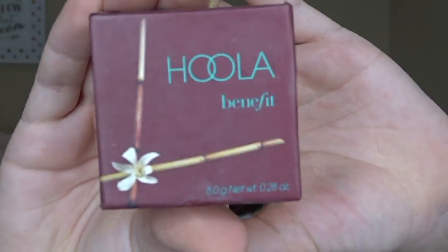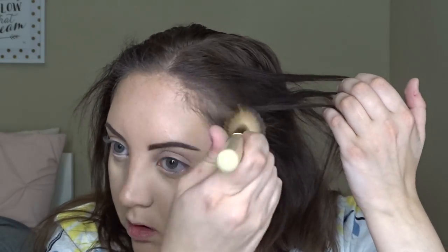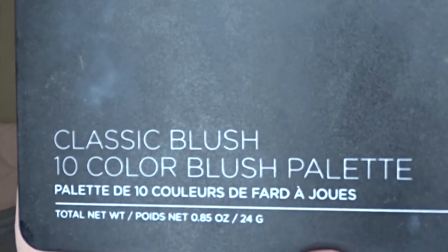To bronze up my face I'm using Benefit Cosmetics Hula Bronzer. Then I'm going to add some color to my cheeks using the Beige Cosmetics Classic Blush Palette, using the lightest pink shade in the palette.